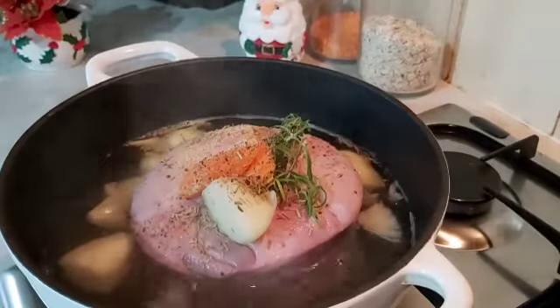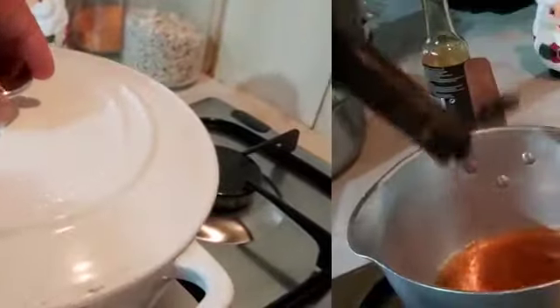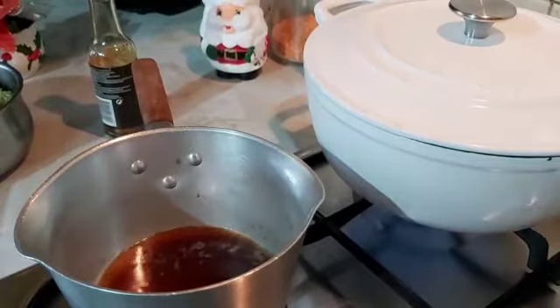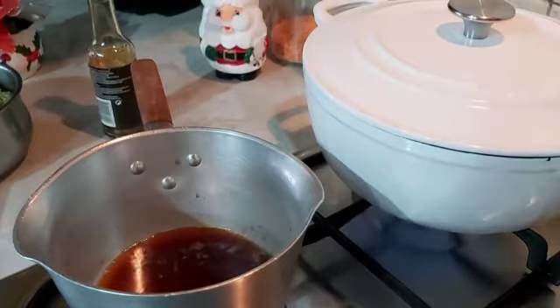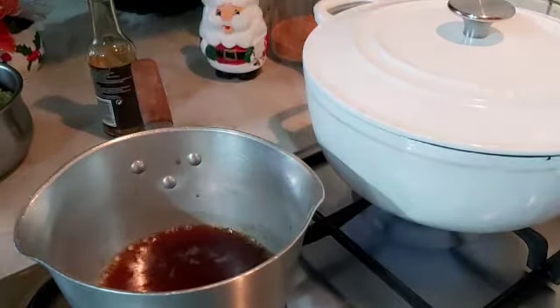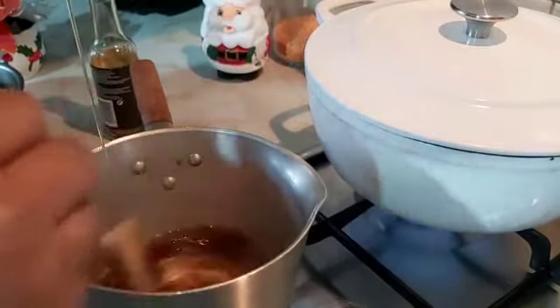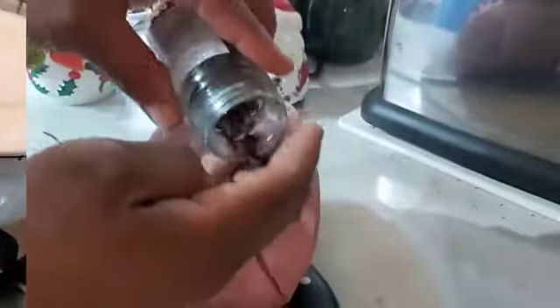I'm going to cover it to cook. Making the glaze for the gammon: I put soy sauce, Worcester sauce, then I'm gonna put in my honey.